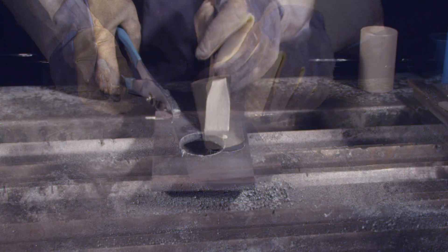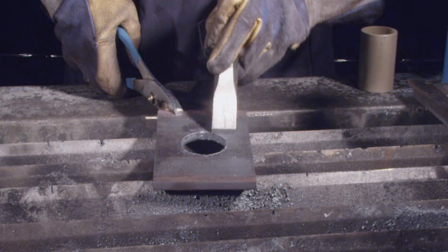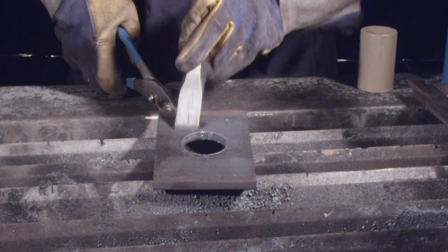Gently remove the slag with your chipping hammer, or in a vise with a chisel and hammer. If the cut was completed properly, the slag should come off with little effort.